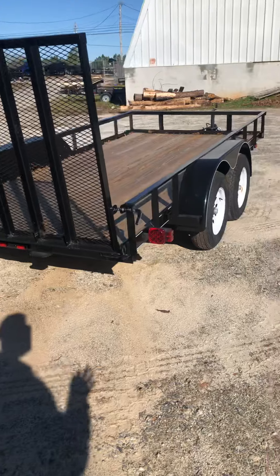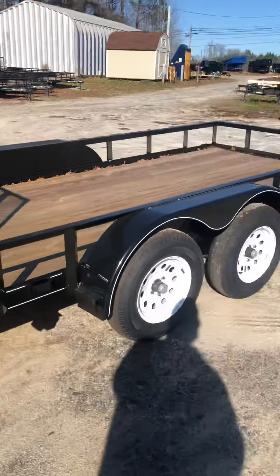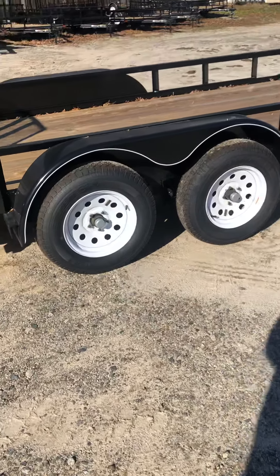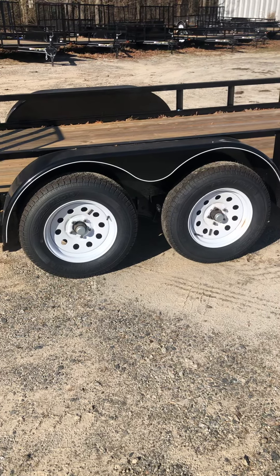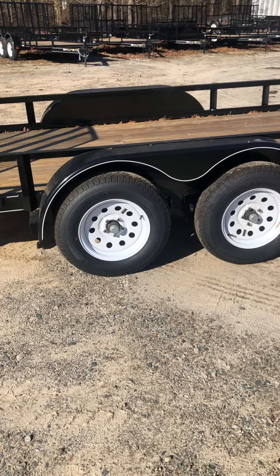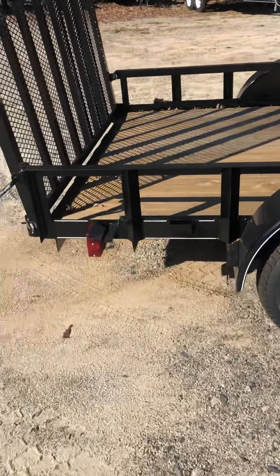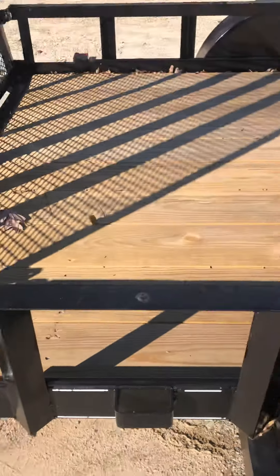The trailer is primed and painted — not powder coated, but primed and painted. You have two 3,500-pound spring axles with brakes on all four wheels, as required by DOT in the state of Georgia. Tires are 205/75-D15 bias ply with a five-on-four-and-a-half bolt pattern. You've got stake pockets — two in the back on each side and two in the front.